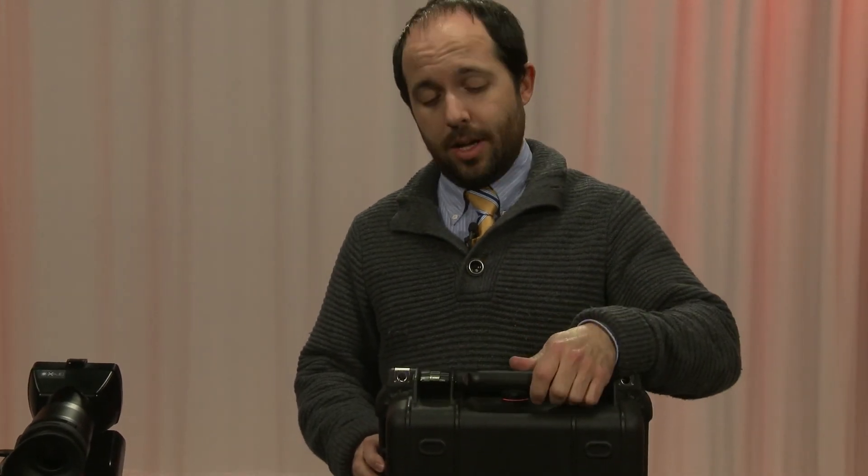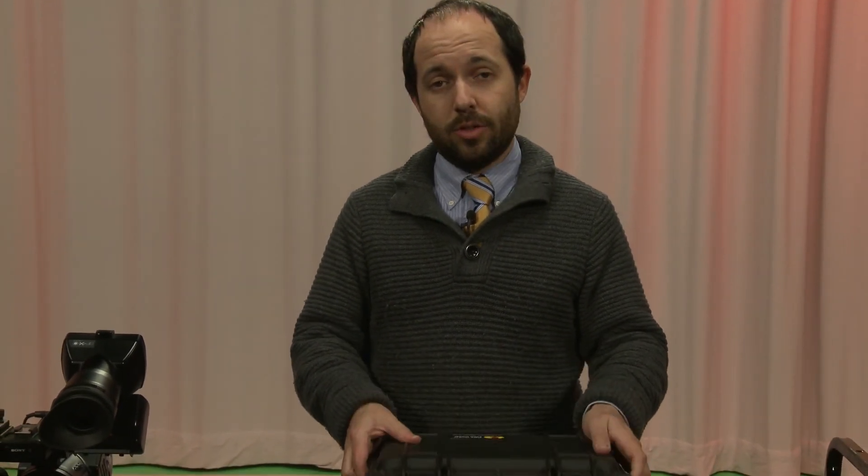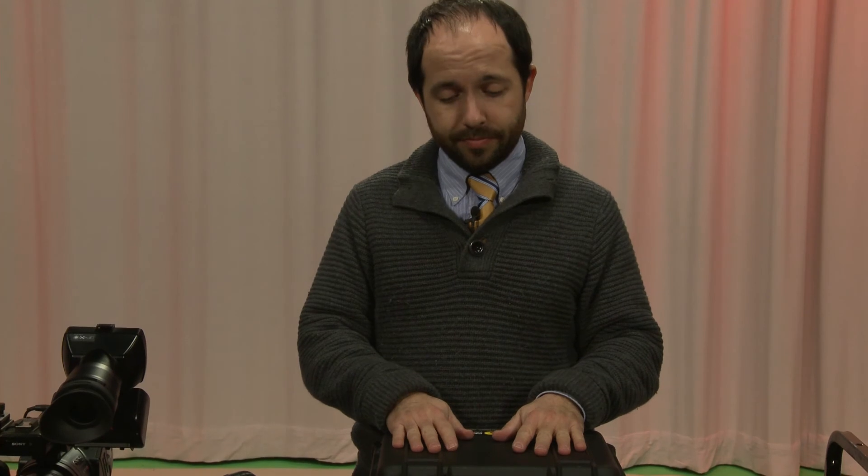It's actually called the Rode Filmmaker Kit because it has two lavaliers. There's another one called the Rode ENG Kit, which we'll talk about in a different practical - it has a receiver and transmitter unit used for handheld microphones or the boom pole. We'll talk more about that in a different practical.